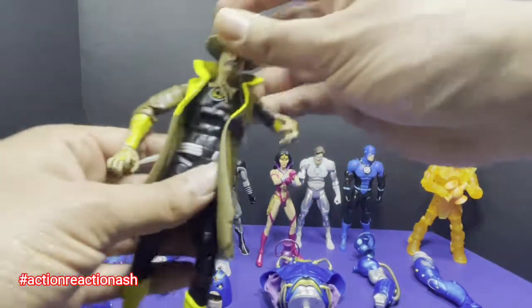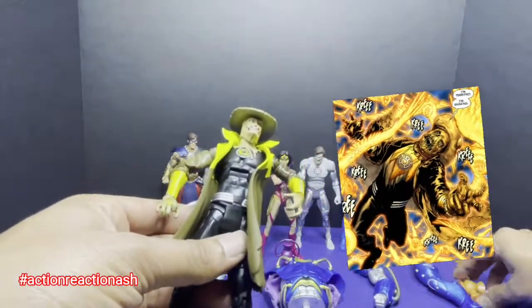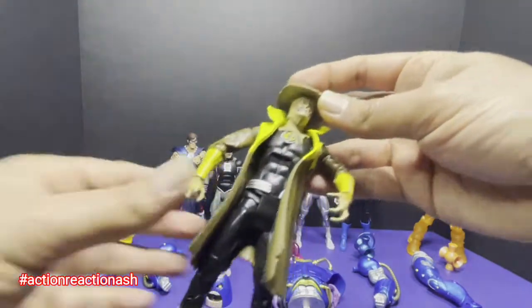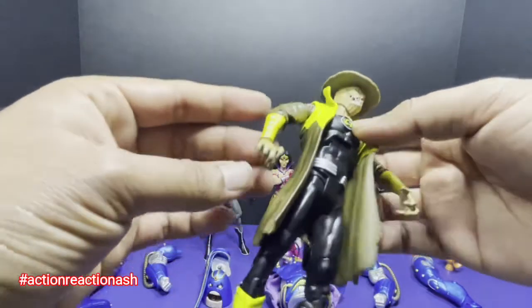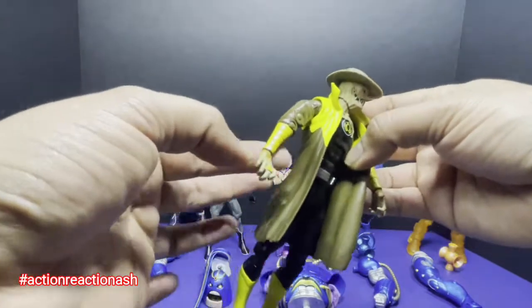Next we have the Sinestro Corps — Scarecrow. This is exactly how I remember Scarecrow being in the Blackest Night comic book. He had his hat, his Scarecrow mask, the emblem of the Sinestro Corps, a trench coat, and beautiful gauntlets. And if you can see — that's the Sinestro Corps ring.